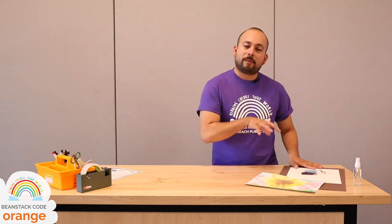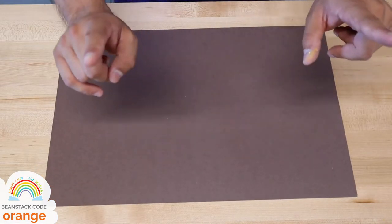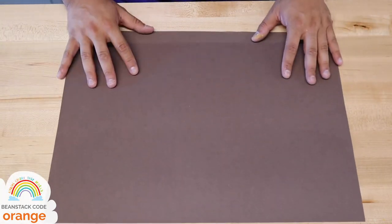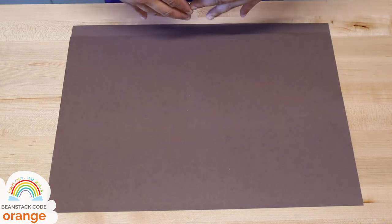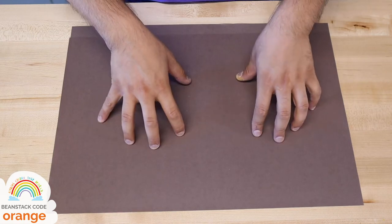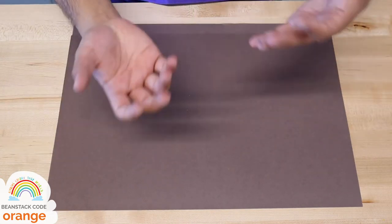If you picked up one of the tissue paper painting kits from one of our libraries, you should have everything you need. Otherwise, gather a couple of supplies. The first thing you want to do is set down some paper — I've got brown construction paper on the surface so you don't make a mess. This craft is incredibly messy because water and pigment are involved, so if you have an apron, put that on, and if you want gloves, find some so your hands don't get stained.